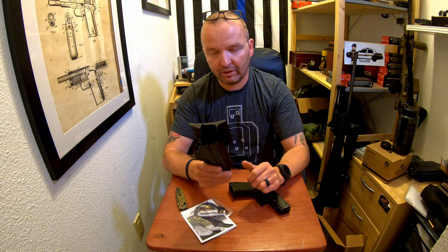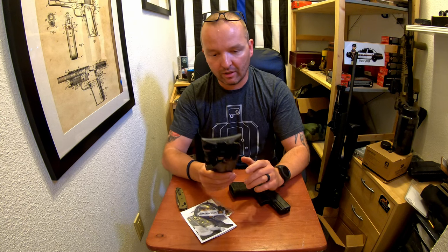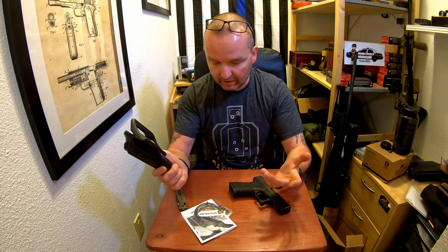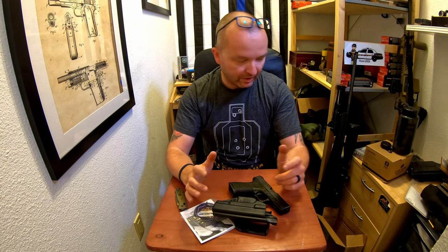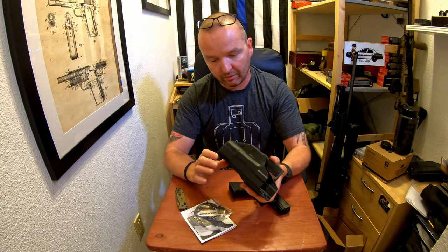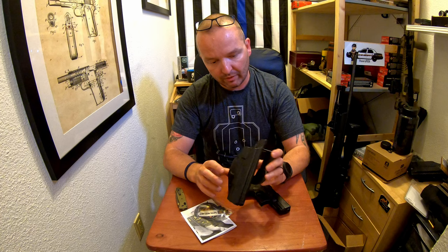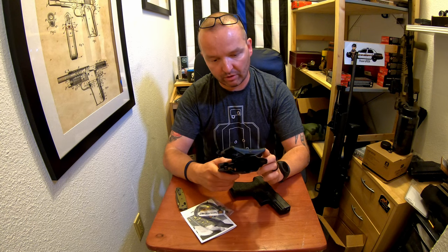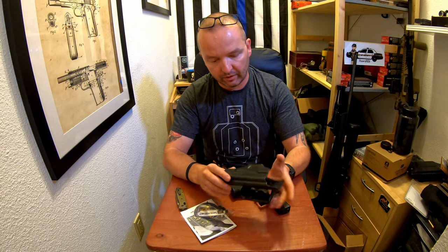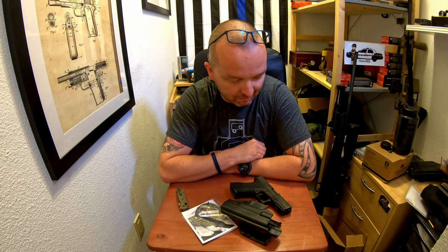I will definitely use both holsters and give you guys my opinion in about a month, month and a half. That's about it for this quick unboxing. I think when this product comes to market it will do well and have customers, because seriously these holsters look legit so far. Thanks for watching — if you have any questions or comments, feel free. Thank you, bye bye.